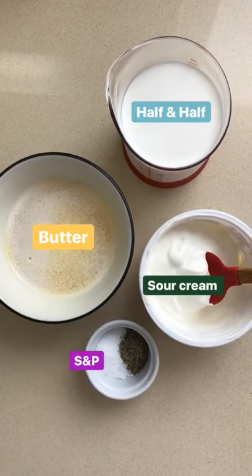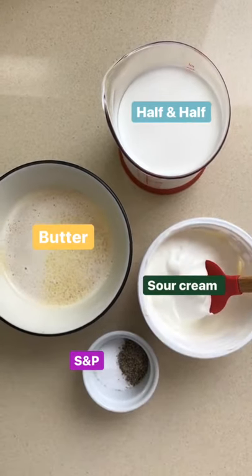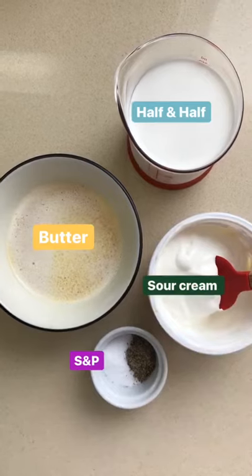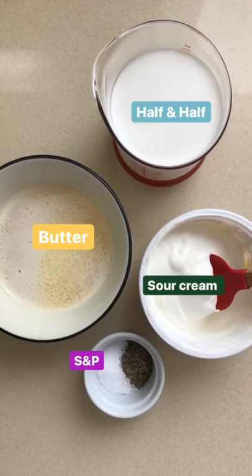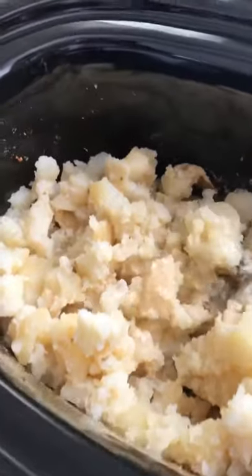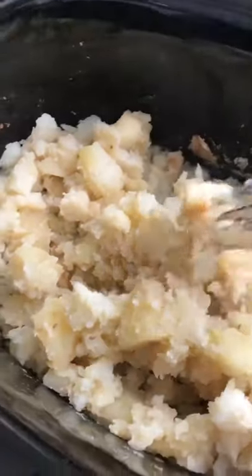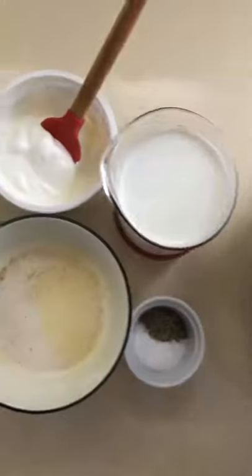The potatoes are just about done — smells amazing! I'm going to turn it off and add one cup of half and half (you could also use whole milk), a little bit of sour cream, six tablespoons of melted butter, and some salt and pepper. The potatoes are nicely cooked through — don't worry if there are a couple of brown edges here and there, they'll mix right in when we add all the fixings.